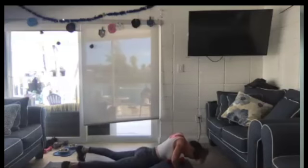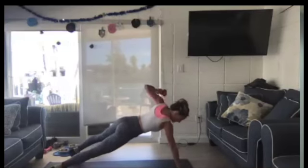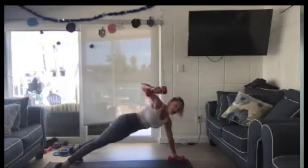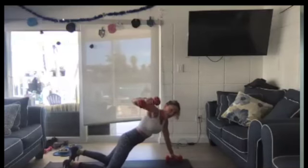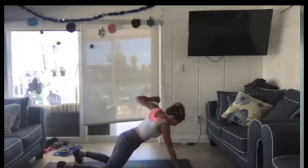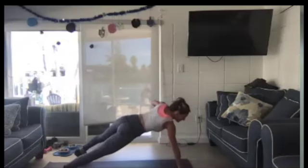If you start these and you're like, I can't do the whole pushup, switch to a modified pushup right here. Pushup. Fly. Fly. But we're keeping our hips straight down, square. Two, one.